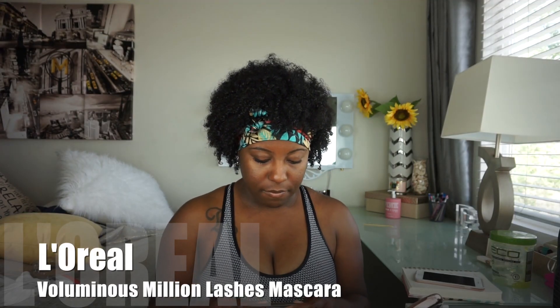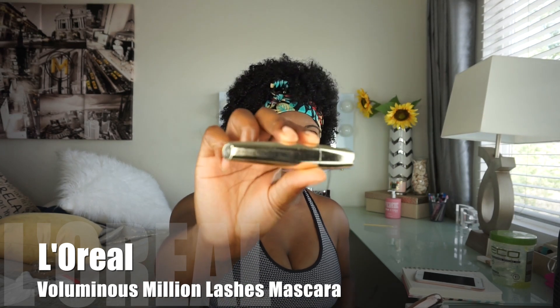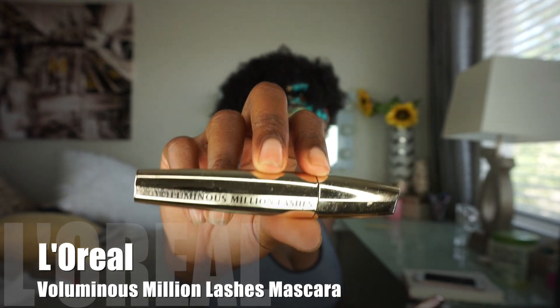Then I use my Voluminous Million Lashes — this one right here. It gives me volume and thickness, it makes my eyelashes look thicker than what they are. I use this next and I do the same thing: I go under, all around, get to the base and twirl it on up. I get the tip of it right here on the tip.